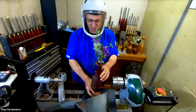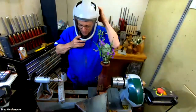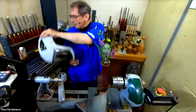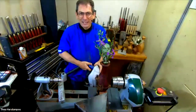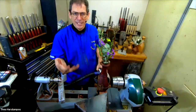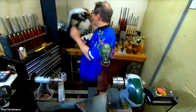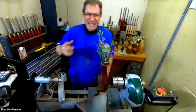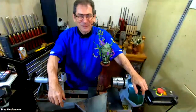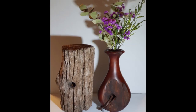I remember turning one of these for a mate of mine and he called me a few names. He said, 'You've done it for me now, Theo — I'm struggling to burn any piece of wood. Every time I pick one up I say to myself, what could Theo do with this?' So that's your homework: go and find the worst, ugliest piece of wood you can find and see if you can turn it into a work of art.